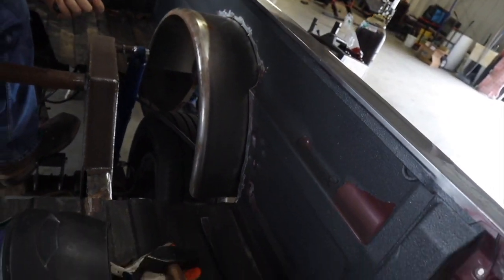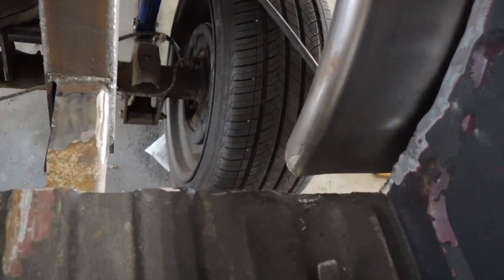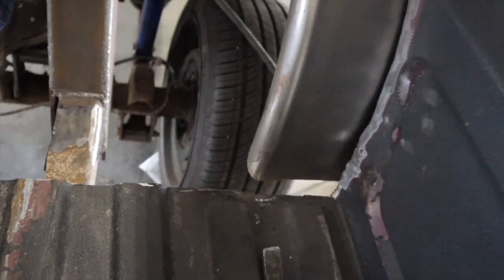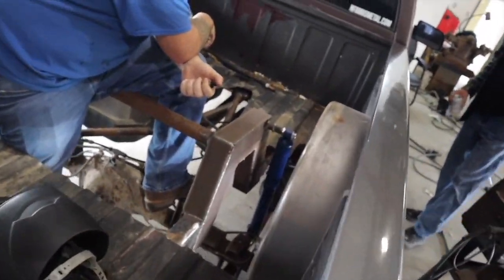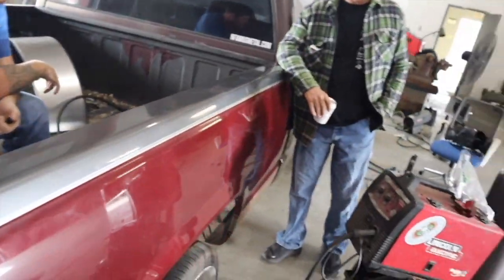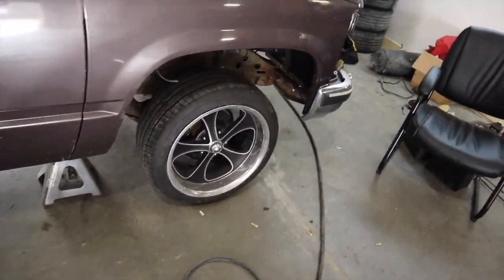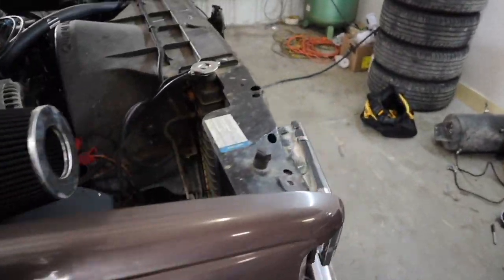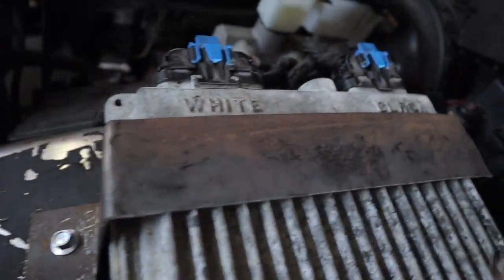Now we're going to get the rear tubs welded in. We're gonna do a little sheet metal repair down in here to tie everything in together nice. After we get done with this, we have to put the sway bar in up front. We actually got all this stuff mounted - built some brackets here, built a little bracket there.